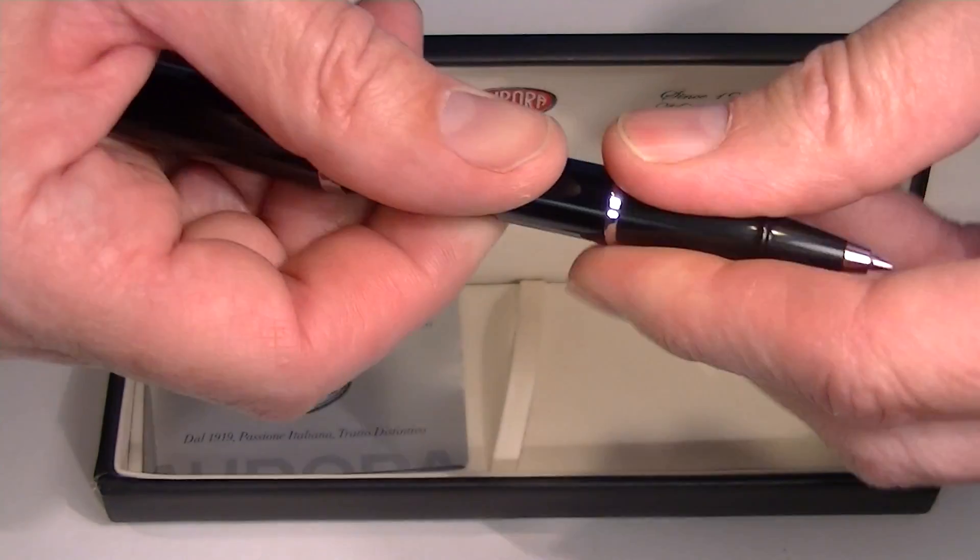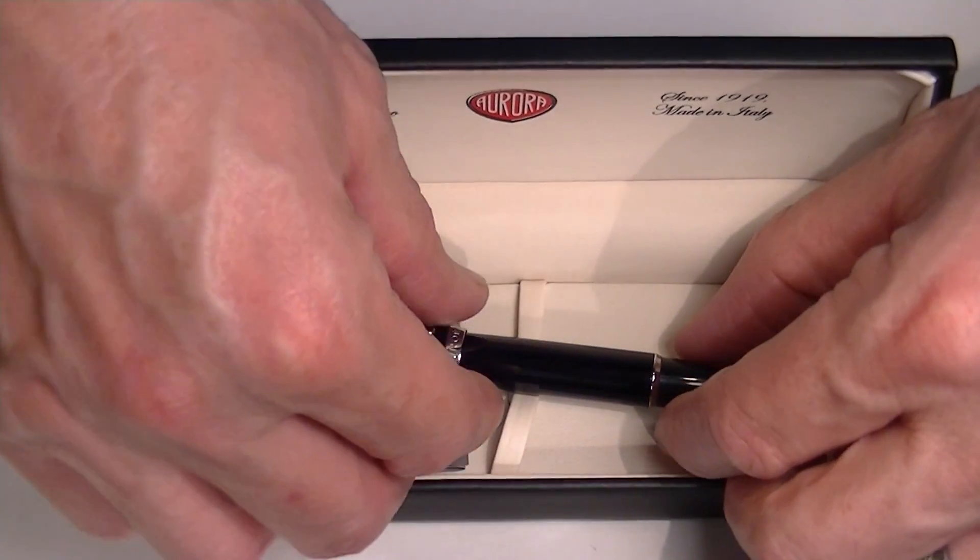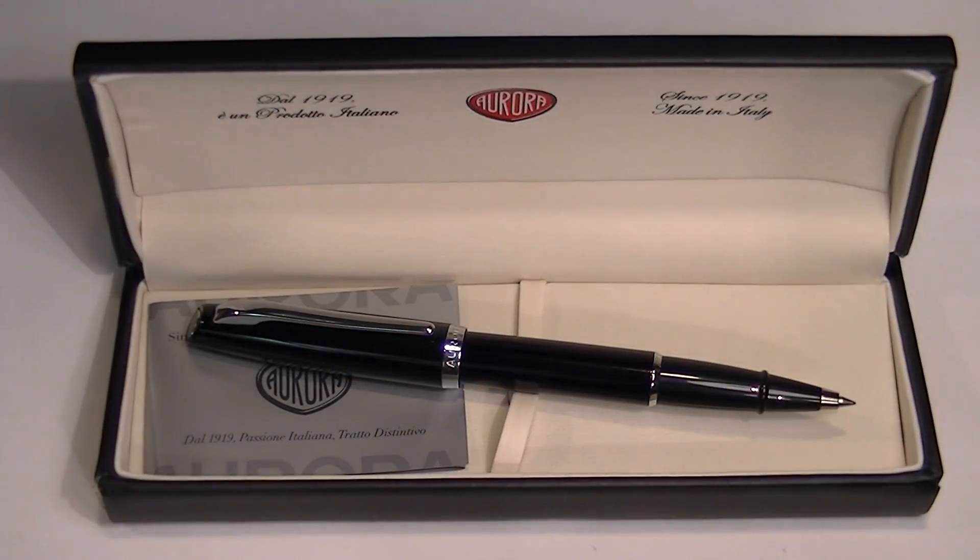This is a clean looking pen. I like the look of it. Aurora is an Italian company that makes some great products. Get your Aurora Style rollerball pen at penchalet.com.